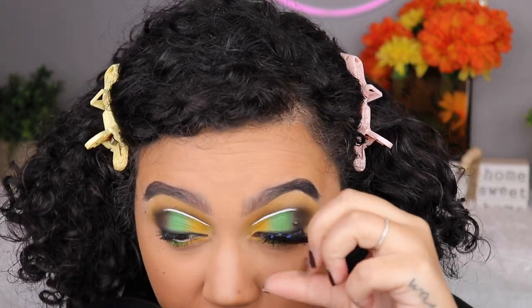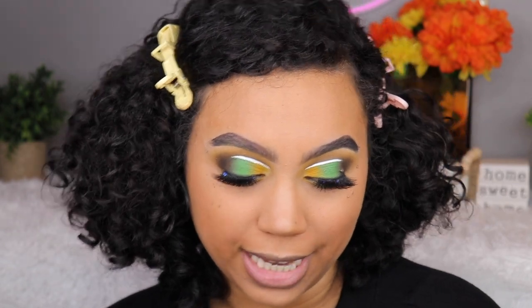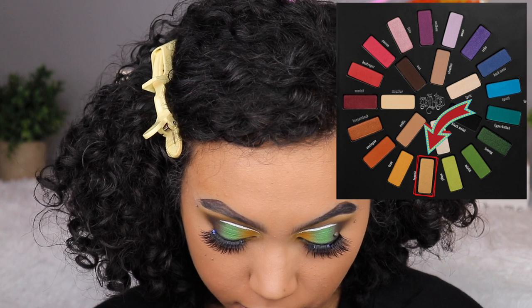These lashes are really nice but I definitely wouldn't say they're my favorite in the world. I still have to highlight my inner corner — I want to use Legend because it's like a gold. So I'm putting that on the inner corner pretty heavily. I already love it.